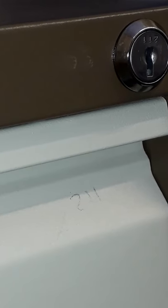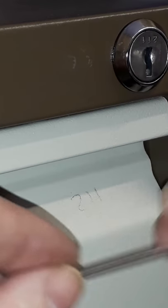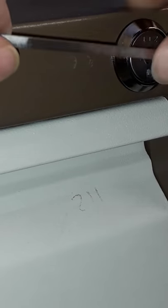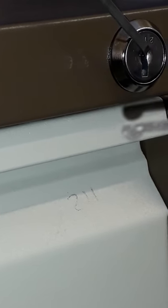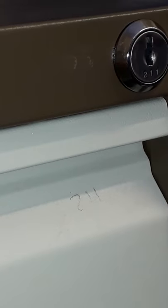Here we've got a locked filing cabinet, and just to show you how simple it is to open one of these — it has a wafer lock. We just put our tensioning tool in, take this H&H jackknife — should get commission for this — and we just simply jiggle, and there you go, it's open.